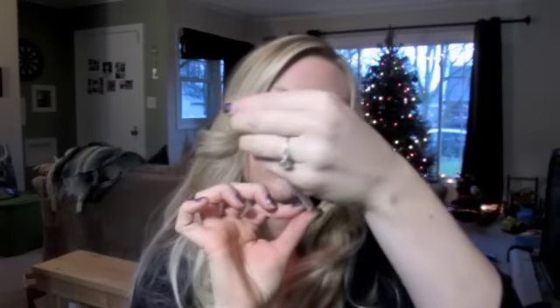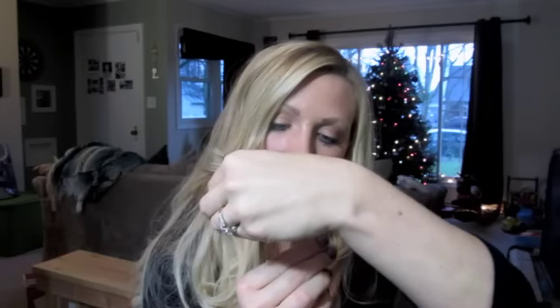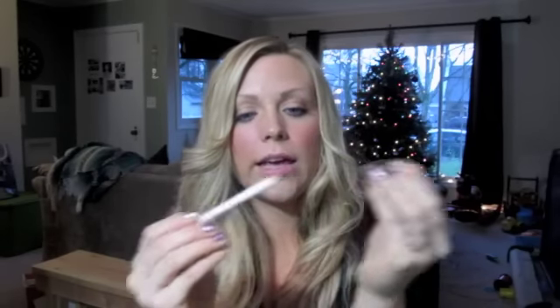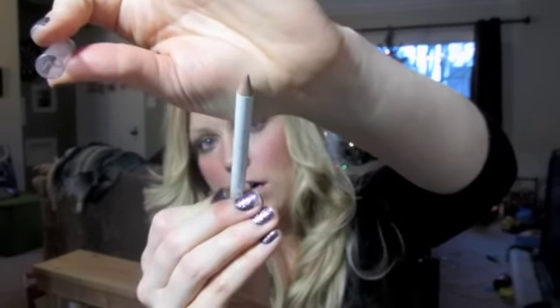I got this lip liner in natural blush color. It looks like this — it's a pretty good size. I like it. It's kind of a pinky mauve color. I'll swatch it. And it's pretty. You can use it lighter or you can make it darker, you know.